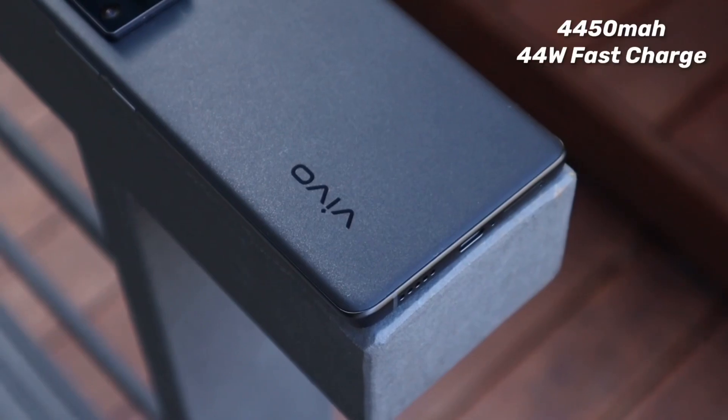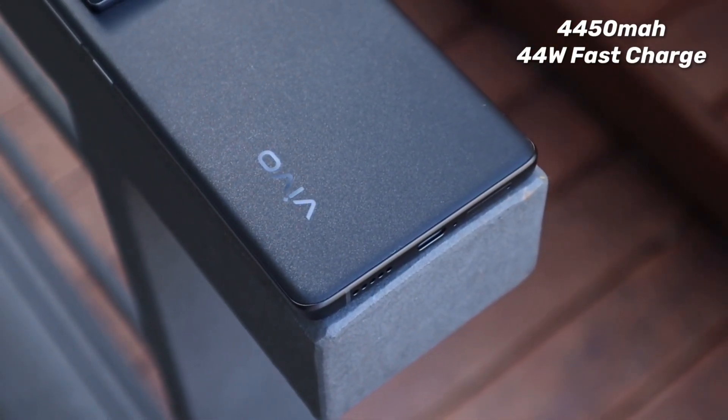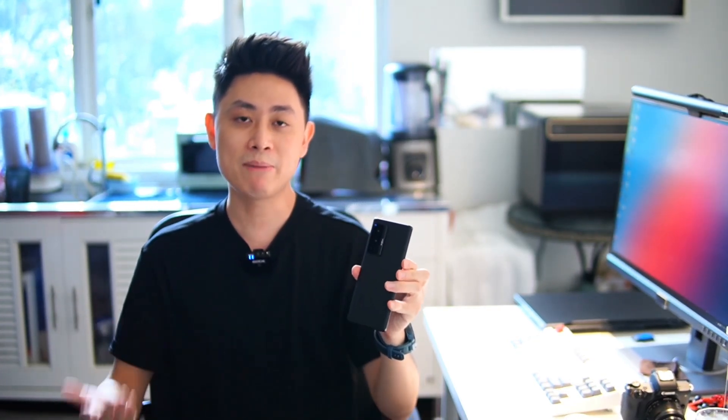In terms of the battery, we have a slightly smaller 4450mAh battery to keep it slim and nice, but it does support 44W fast charging so you should be able to charge up your device in fairly quick time. I do need to point out that although I've been taking quite a lot of photos, the device was still able to pull through a full day on a single charge. So that's definitely a good thing about the Vivo X70 Pro.